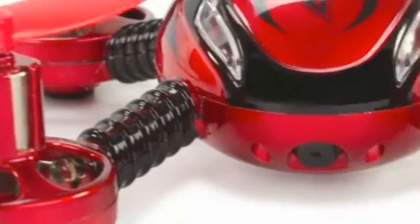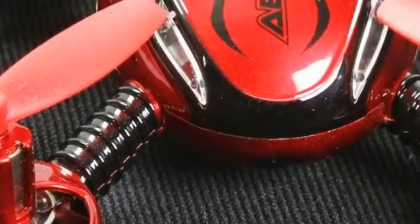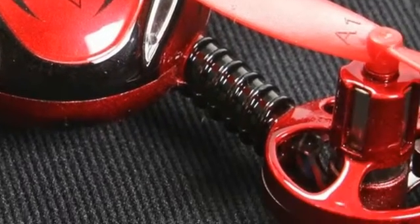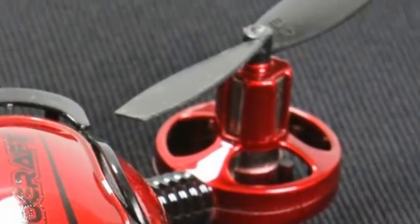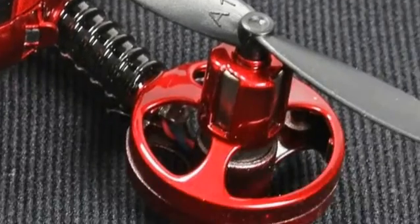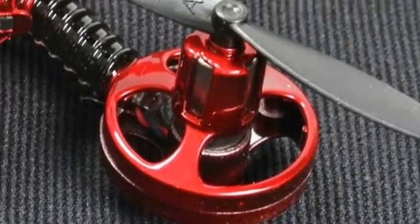It is ready to fly out of the box, and the unit itself shines with a beautiful candy apple finish. The integrated spy camera on the JX-D392 features a built-in camera to capture stunning aerial photographs and the ability to record videos at 640 x 480 resolution. A 4GB memory card and reader is included.